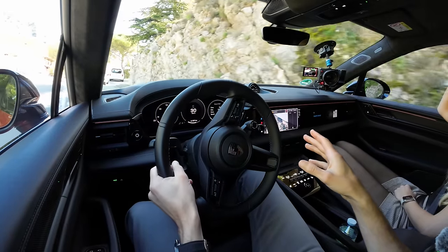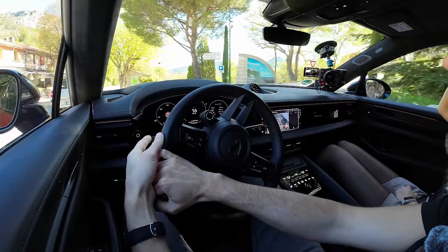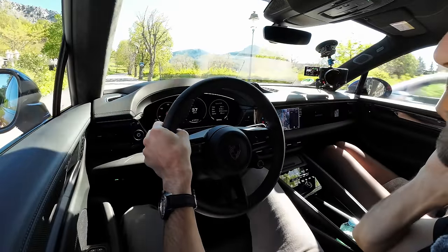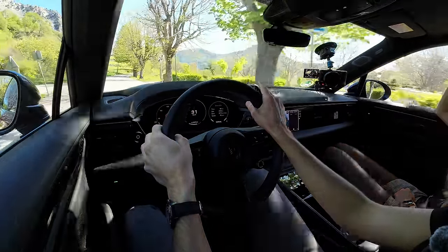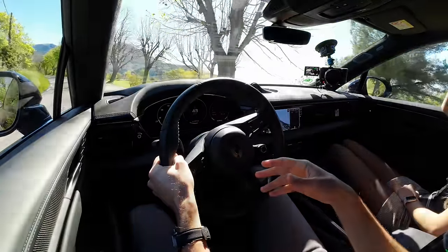There's no one-pedal driving on the Macan EV — recuperation is done with the brake pedal only, with minimal lift-off regen. This is clearly their philosophy to make the transition from ICE Macan customers as easy as possible. Switch from the normal Macan to this one and it still feels like your Macan — but then you're blown away by the performance.